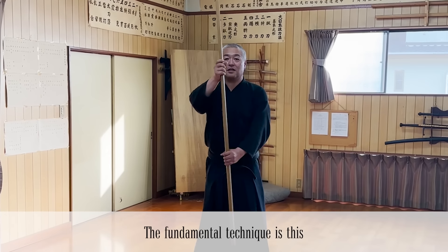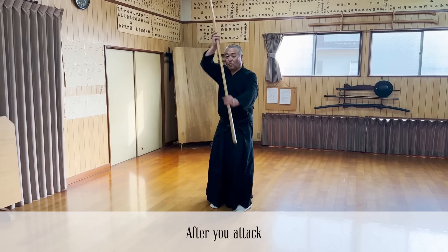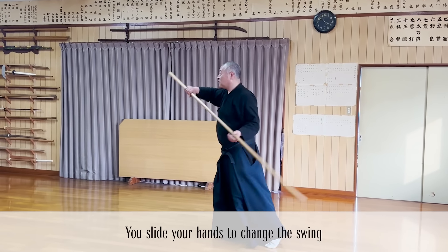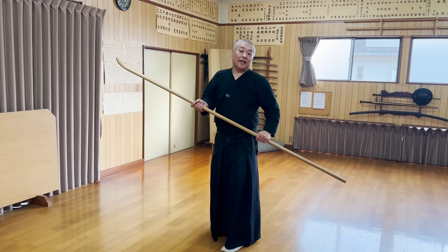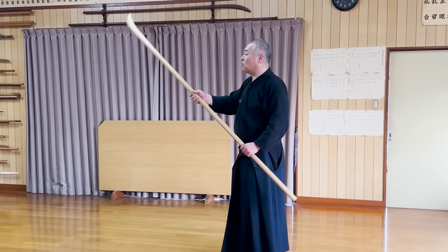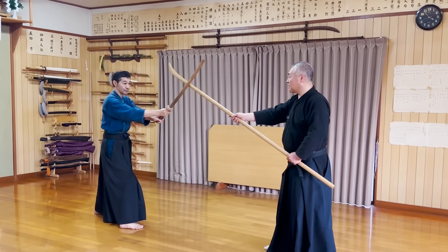Now that we've learned more about Naginata, let's have Seekensei show us how to handle it. First, about the basics. By sliding your hands along the handle, you can continuously attack and change the direction of the swings. Some people say Naginata is the Japanese spear, but that's inaccurate. Using the other end to hit the opponent is similar, but you wouldn't thrust as much as a spear with Naginata. That's because the blade of the Naginata is curved and cutting is more effective.